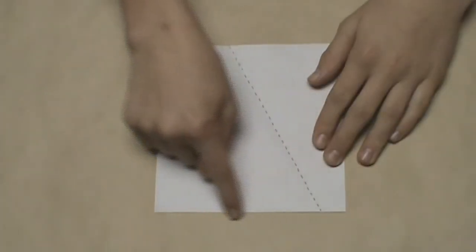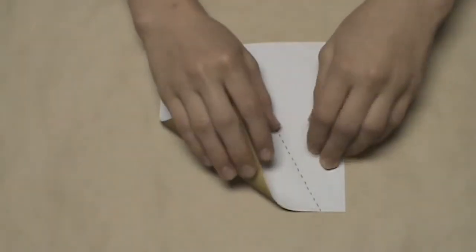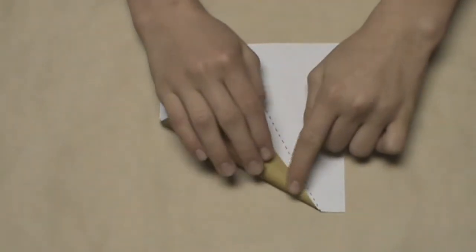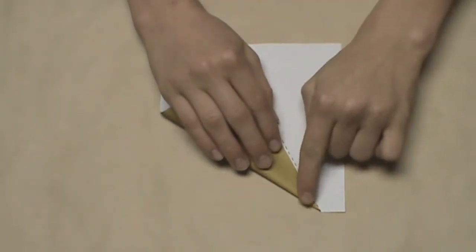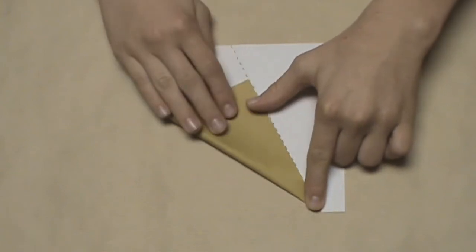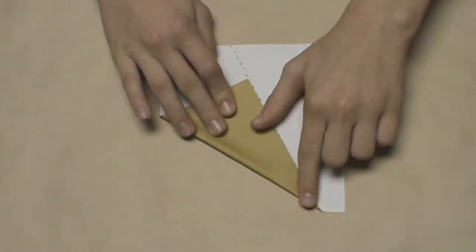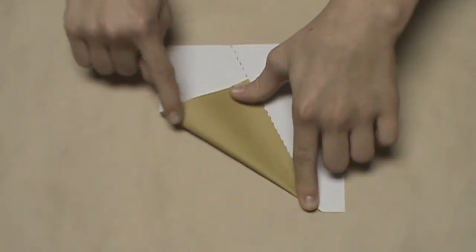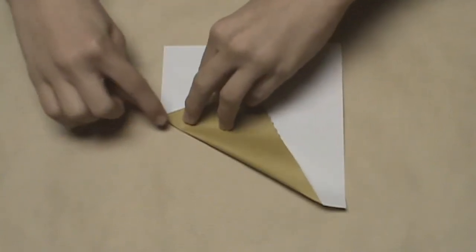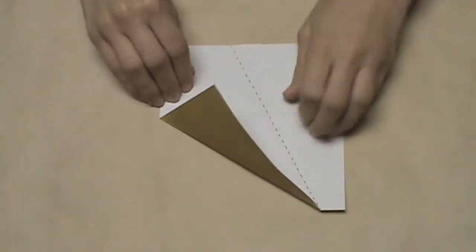Now we're going to take this bottom edge and align it with this crease that we just created. Start at the very bottom where this edge and this crease intersect, and continue to align it all the way up that crease until the whole edge aligns. Once the whole edge aligns, make a short little crease at the very top — again, this is for a reference for a later crease — and then unfold.